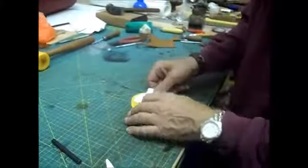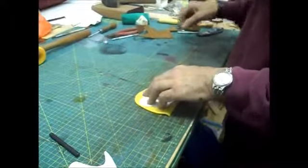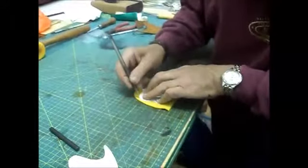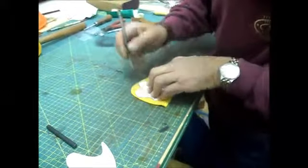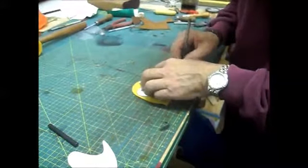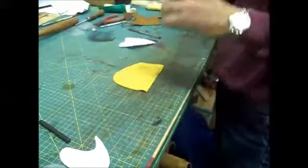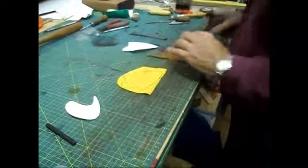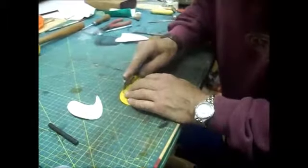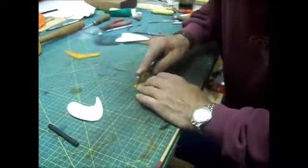Ray marks out the template on the back of the leather piece, going around the edges carefully. He gets ready to cut this one out.